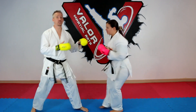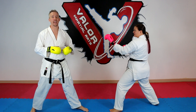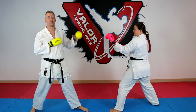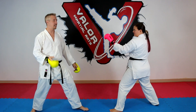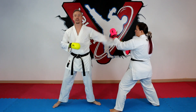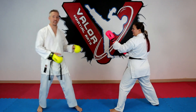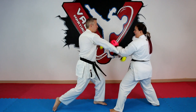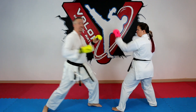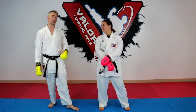Number seven is doubling it up. If I want to throw any technique — say a jab — I have to throw it twice. If I want to throw jab reverse punch, I have to throw that combination twice. Even if my first one lands I have to throw a second one of the exact same thing. So she knows I'm doing that one again, and I have to figure out how to still land it with her knowing what I'm doing. This one is great for strategy.